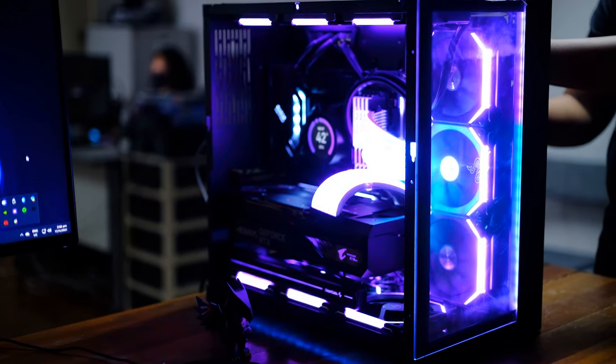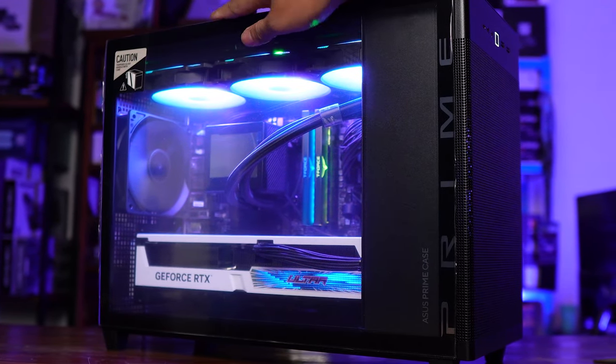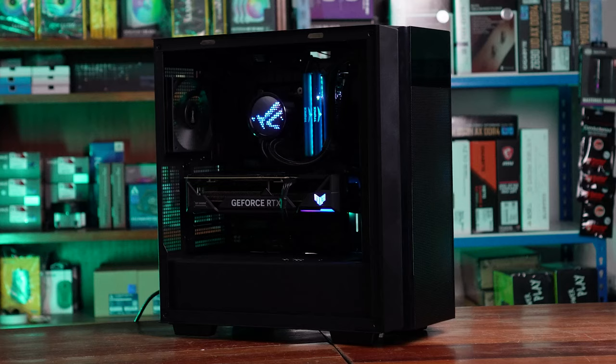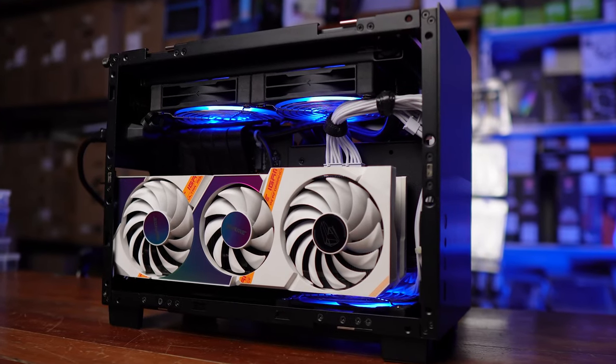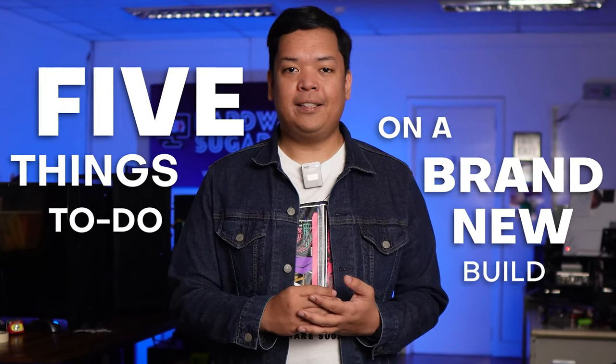So you just finished building a brand new rig, it's all ready to go, all ready to boot up, and all ready for your 12-hour gaming session. But before doing all of that, here are a few important things to do first to save you future frustrations, hassle, and ensure that your build will last long. I'm Rocky The Programmer and this is Things To Do On A Brand New Build.